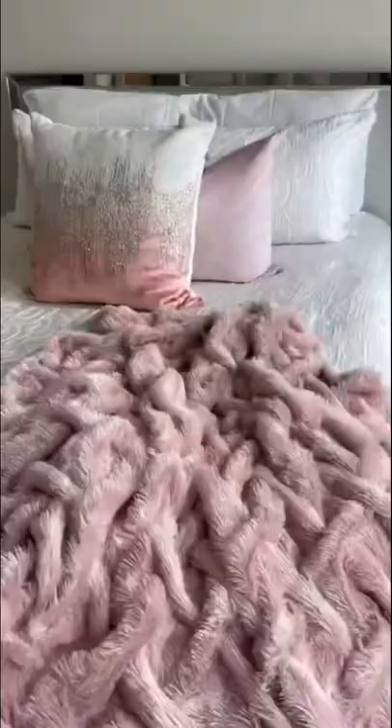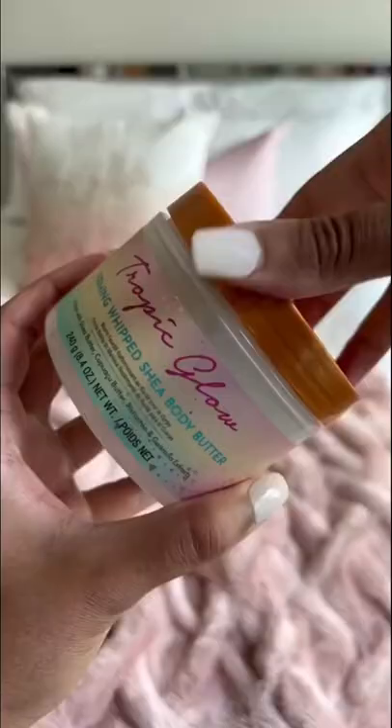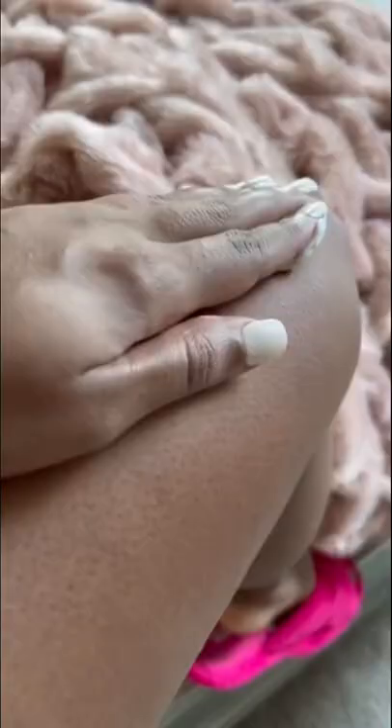I also prefer a shaving oil over a shaving cream — it's much more moisturizing. Always make sure you moisturize when you're done. I love this Firming Whipped Body Butter by Tree Hut. It smells like the Tropics, girl — perfect for summer.